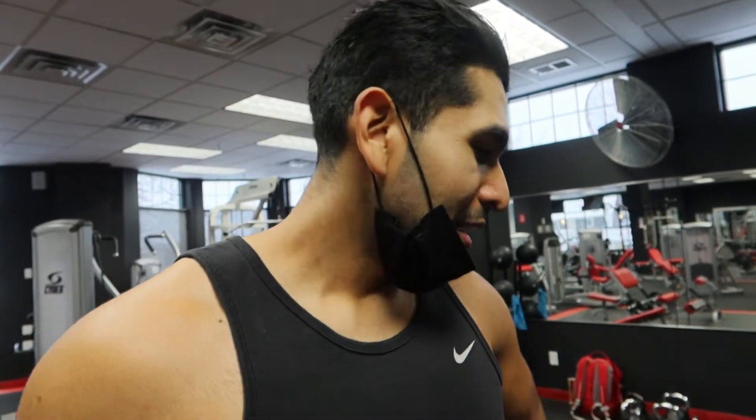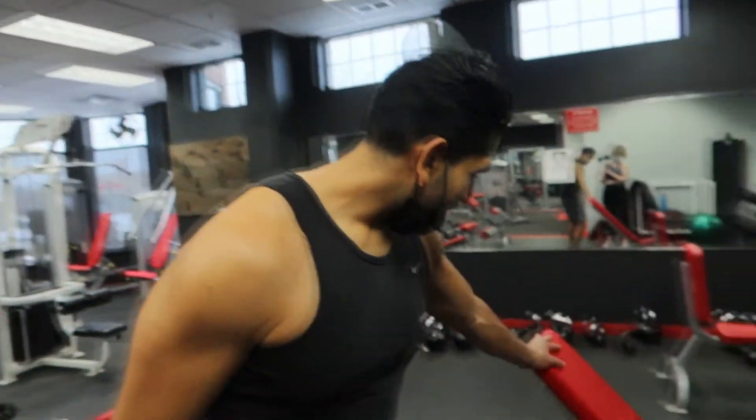The next exercise is going to be a single arm dumbbell row. We're going to need a bench for this. We're going to be doing three to four sets of 10 reps.